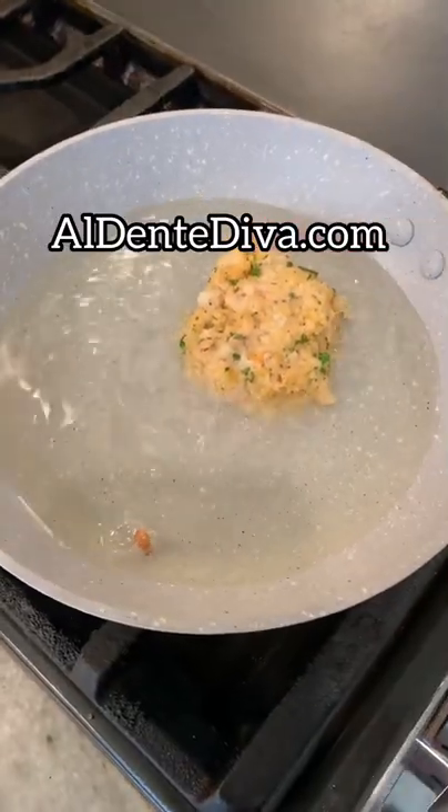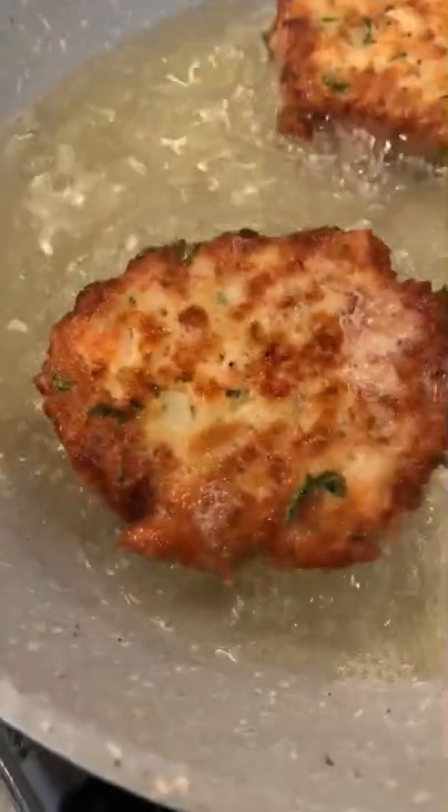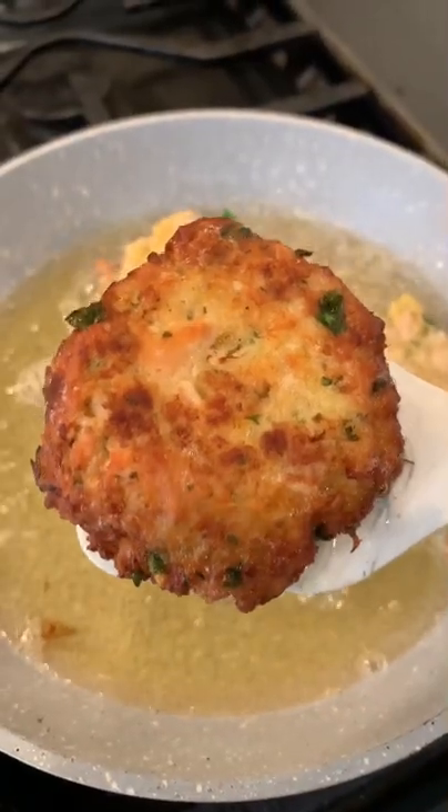The full recipe for these tuna cakes plus some tips and tricks on how to make them are on my website, so if you're interested, go check that out. And the recipe for the tartar sauce that I served with these fish cakes are on there too.